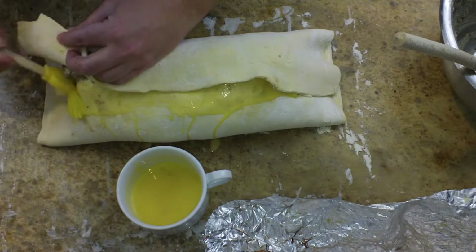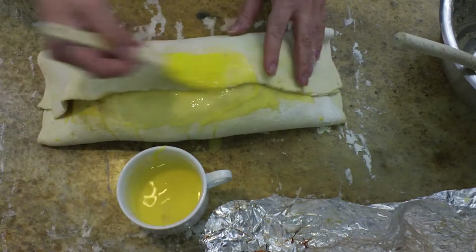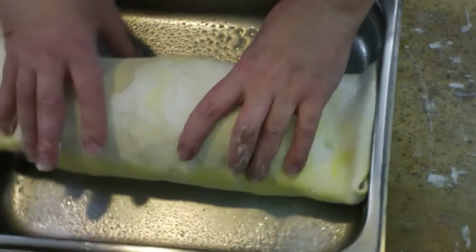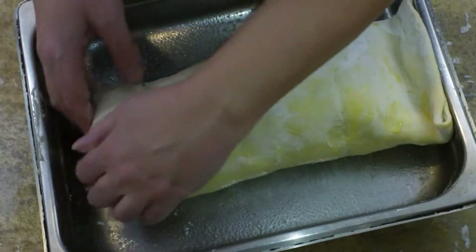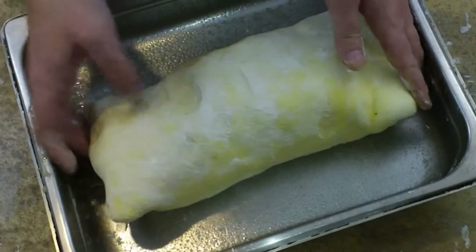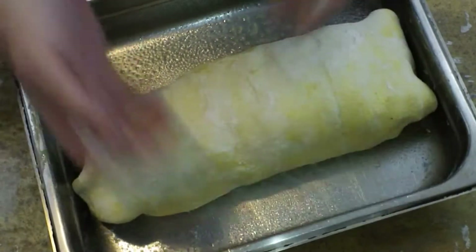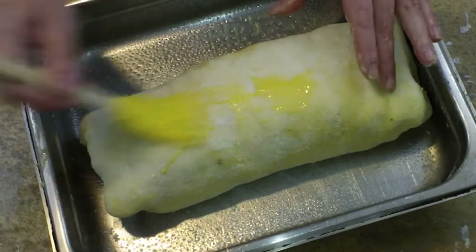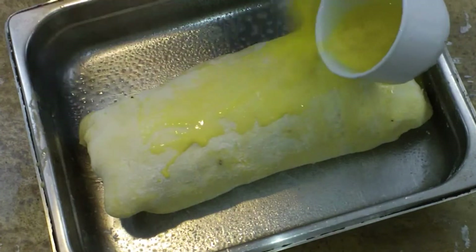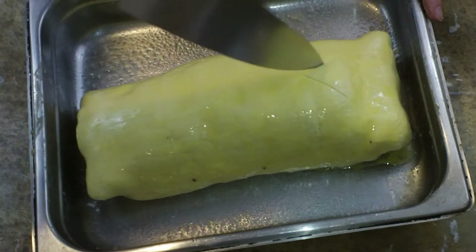Make sure you go down the edges as well since we're going to seal those up and you'll need egg wash for that. Once the bottom is completely covered, go ahead and put it into the pan you're going to cook it in — make sure you have cooking spray or oil in there. Fold the ends over like hospital corners on a bed sheet, get it nice and shaped the way you want it, because how it looks now is how it will look coming out of the oven. Then do an egg wash on the outside — the sides, the top, and all around. Your oven should be heated to 425°F at this point.